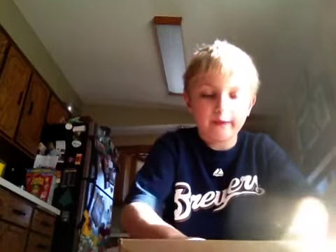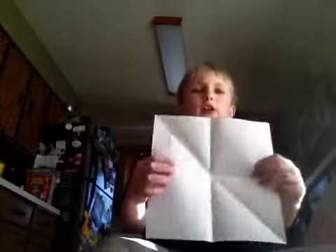You spread it out so it's like this. Here I go. You fold it. Take it out like this again. Then you fold it the other side.